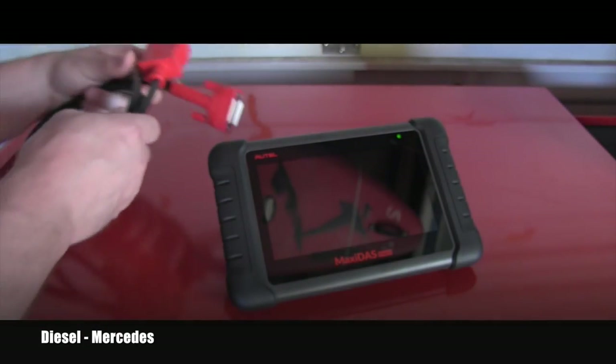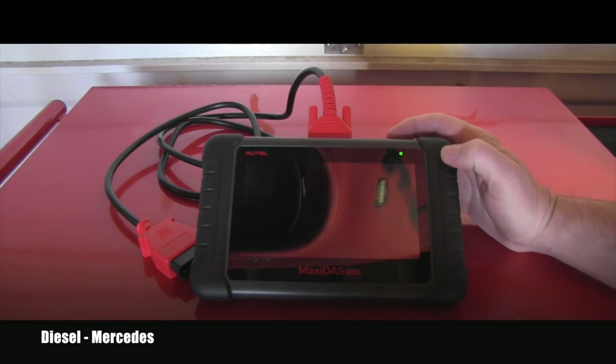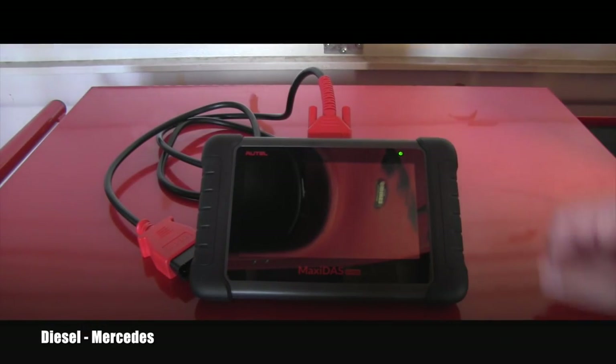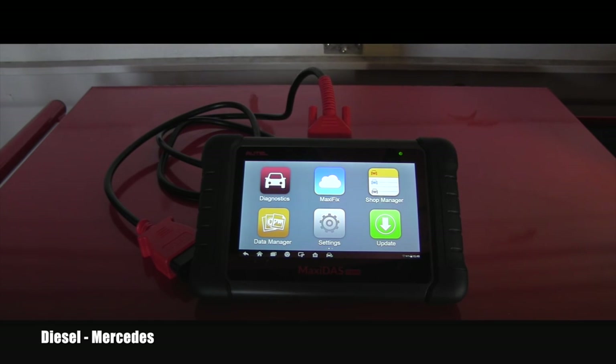I will go ahead and attach the OBD cable to it for the first time. Cable is attached. Here is the power button — if I lightly tap it, the unit goes on and you can slide the lock button and it opens to the settings. I have a Mercedes-Benz outside which has a problem with the airbags — the SRS light is on. Both of my previous scanners, the one which cost $150 and the other which retails for $400, are not able to access the airbag computer. So let's see out of the box, without any updates or registration, what this Autel Maxidas DS808 can do.